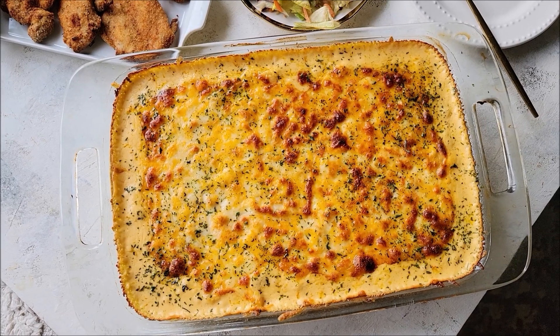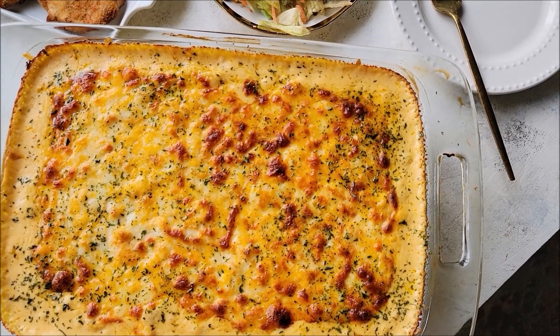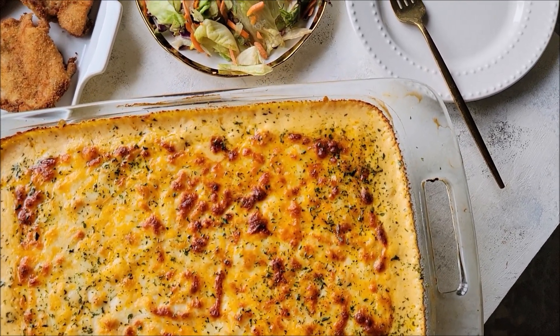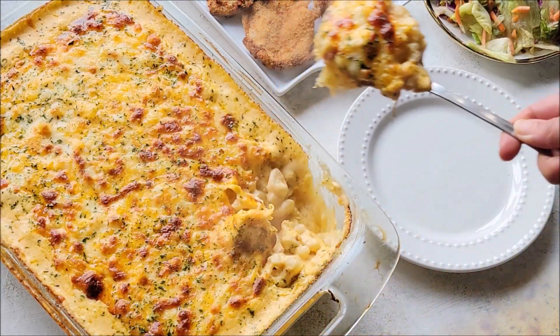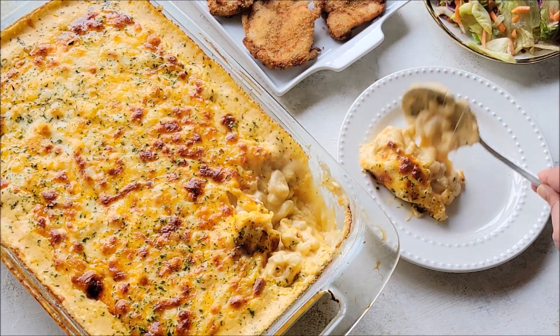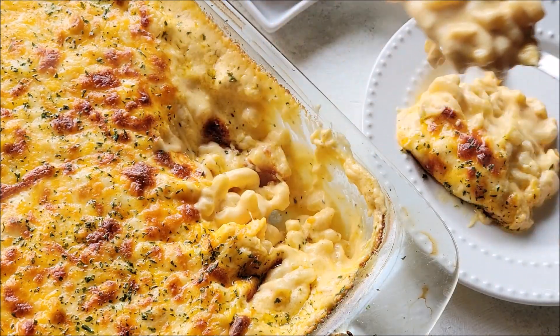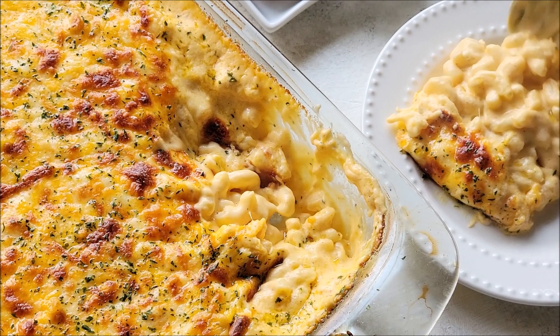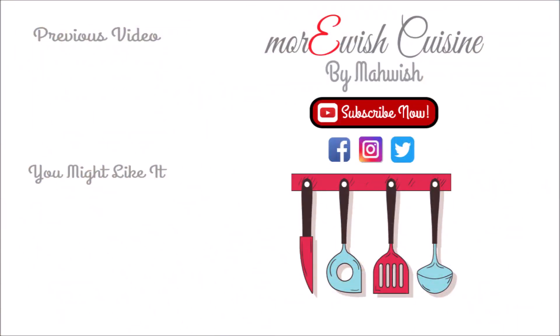Here is my mac and cheese with a side salad and chicken cutlets to make it a complete meal. If you're trying this recipe at home, please let me know how it turned out. Leave me a comment below and I'll try my best to help. Thank you so much for watching — if you like this recipe, don't forget to click the links to enjoy more recipes like this.